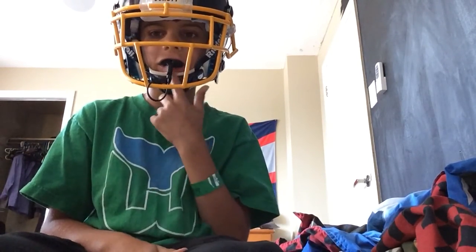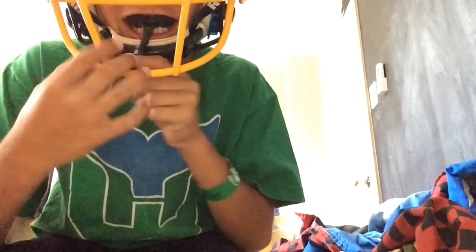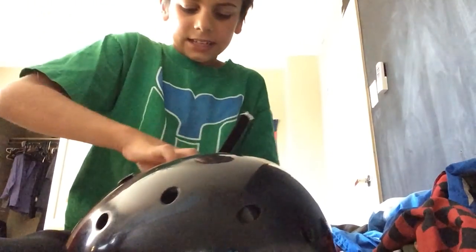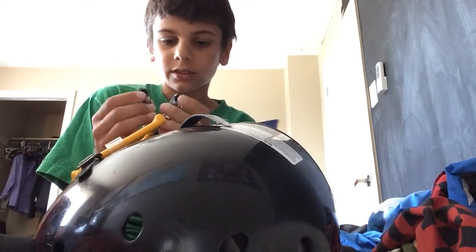I actually prefer the way that this little tether thing works, because it doesn't get in my way. And I think it's pretty good. I'm not really sure what you guys want to really hear about this mouth guard other than it's good — it has a good fit and it'll protect you. It's very comfortable, actually. It's a lot more comfortable than I expected. It's squishy. It's nice.